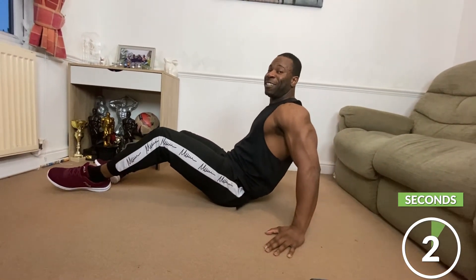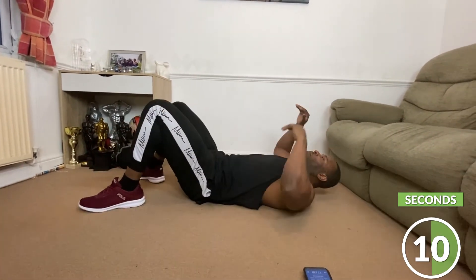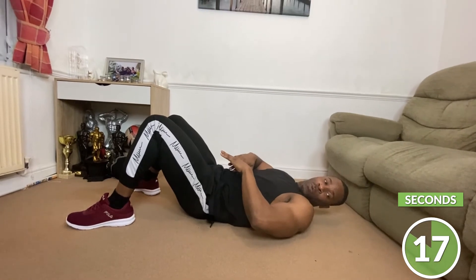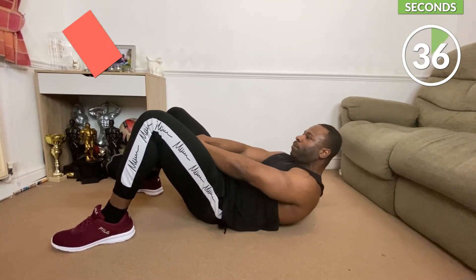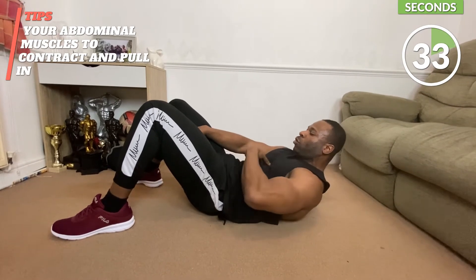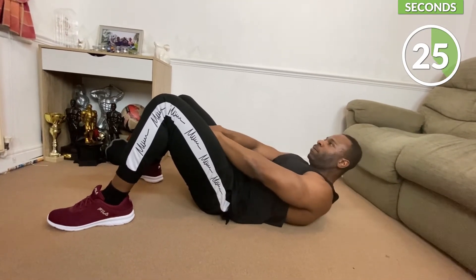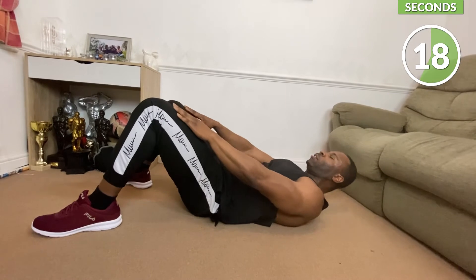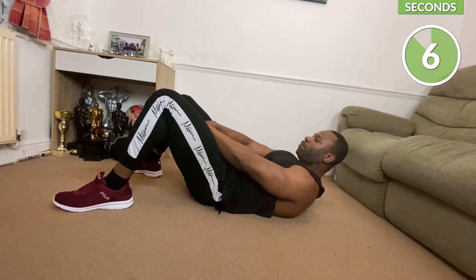That was burning! Alright, our next one here is going to be push-through abs. We're going to go into position like this — push and push through, so we want to keep the tension there. If you find it hard to keep it, just put your hand and slide on your knee. Just keep pushing through.